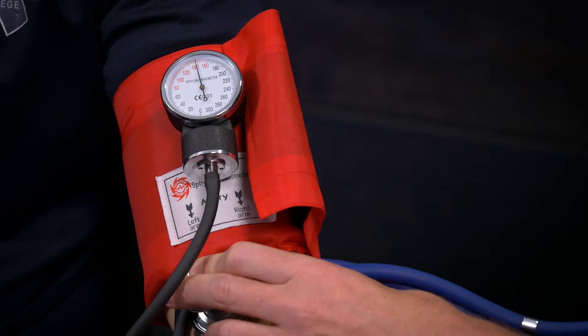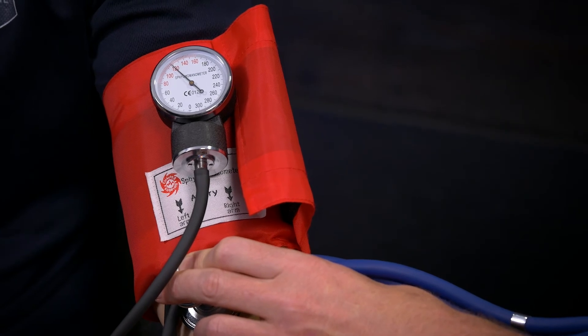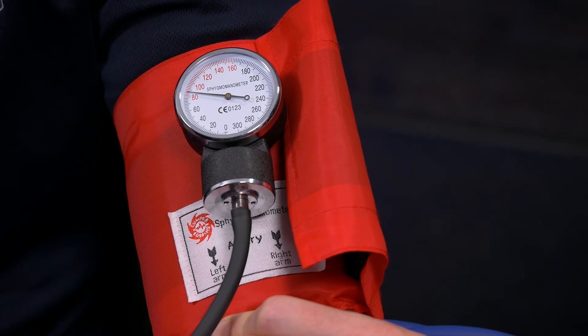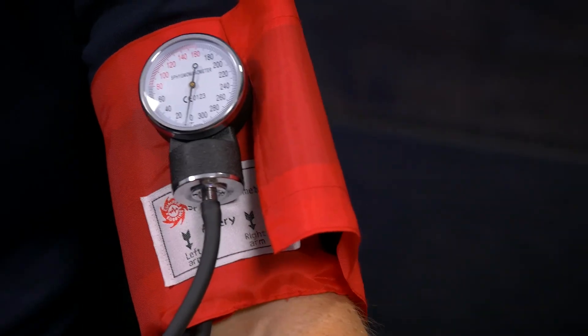I can hear Korotkoff sounds now, so I'll go a bit higher, and then again slowly come down. There they are at about 115 — they've resumed — and they disappear just there at 85. So that's 115 over 85 by auscultation. Deflate and take off the cuff. Everyone, thanks.